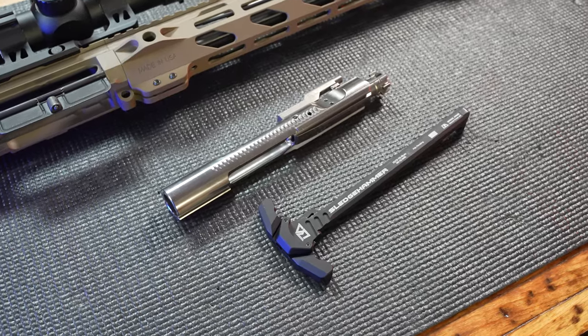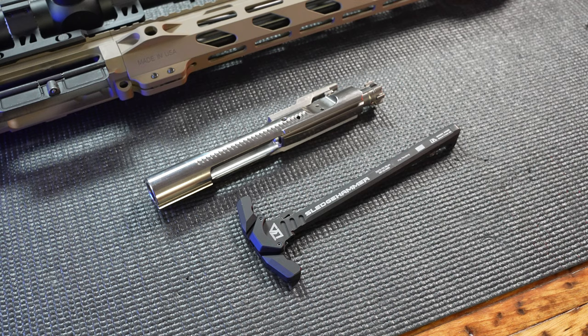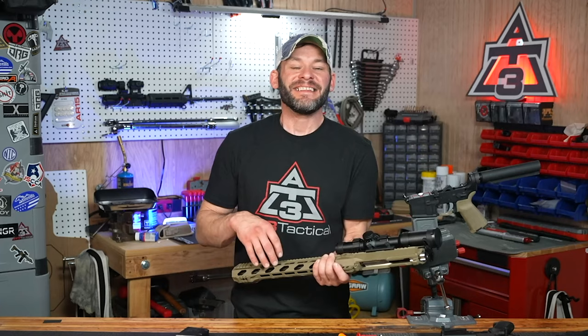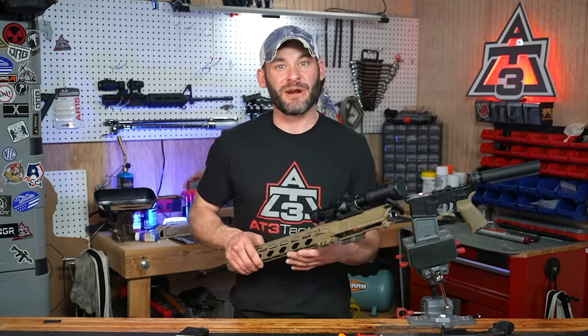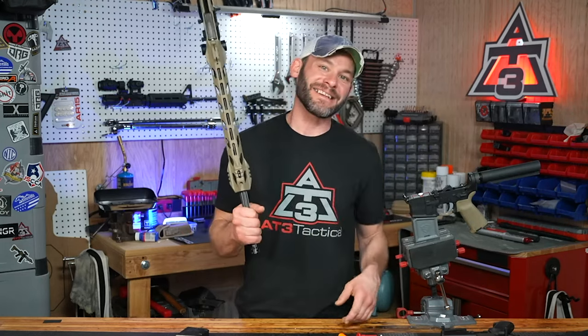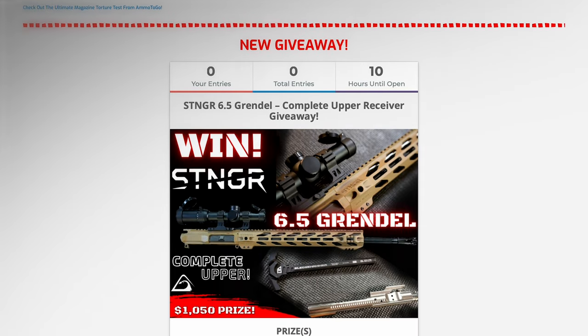Drop this bad boy in with the latest and greatest Breek Arms Sledgehammer charging handle and our very own AT3 nickel boron 6.5 Grendel BCG as well. Then after you win, all you have to do is send some money downrange or at least at your next game animal. So sign up to win — it's below. Good luck.